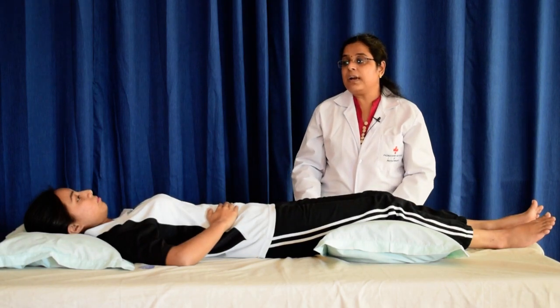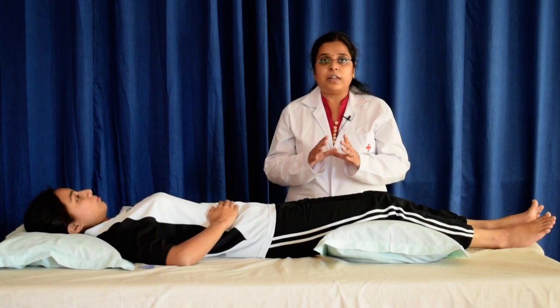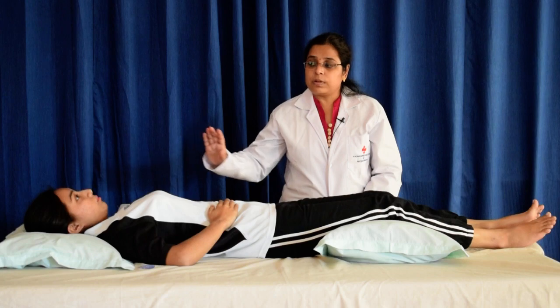Now next is deep breathing. Take a deep breath expanding forward slightly above the waist and the lower ribs. Then breathe out easily.